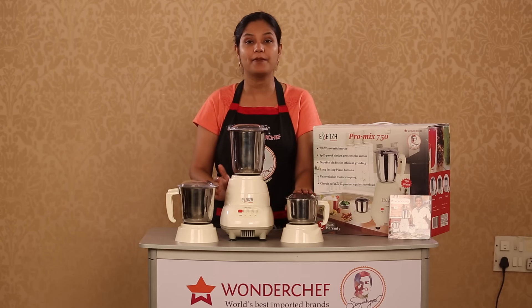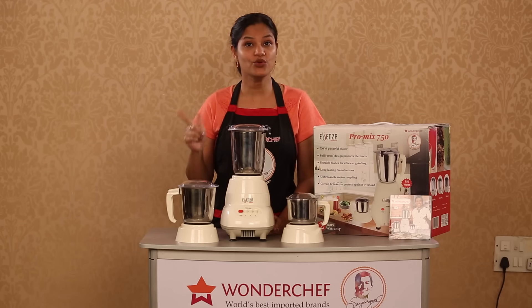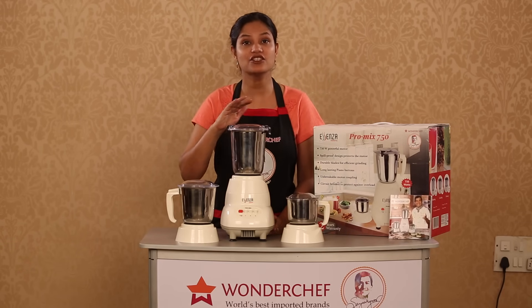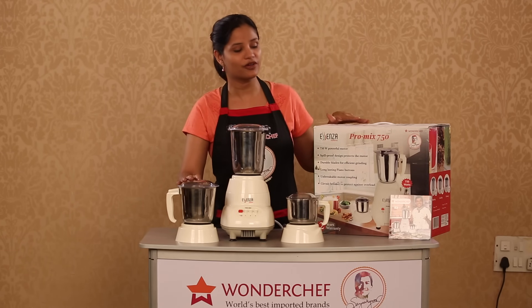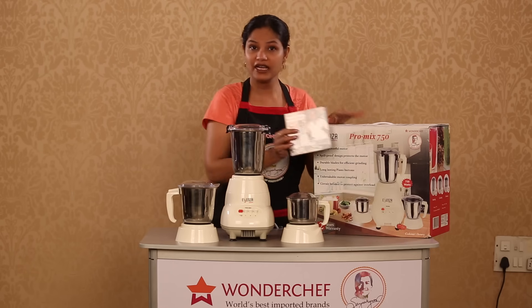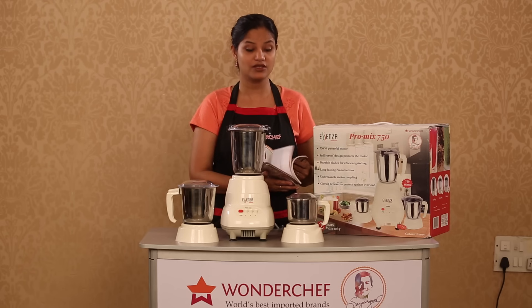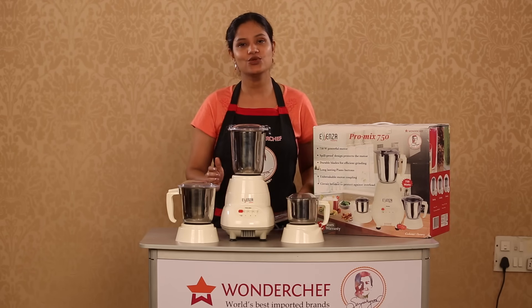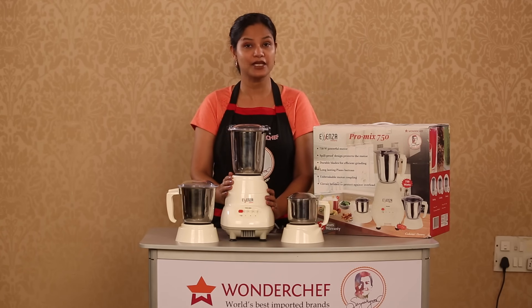The Pro Mix 750 comes with not one but two years of warranty, because we are so confident of the product's durability and the strength of its blades. We are also giving you a free recipe booklet covering all your needs for chutneys, sauces, and great smoothies to be made using your new Wonder Chef Pro Mix 750 mixer grinder.